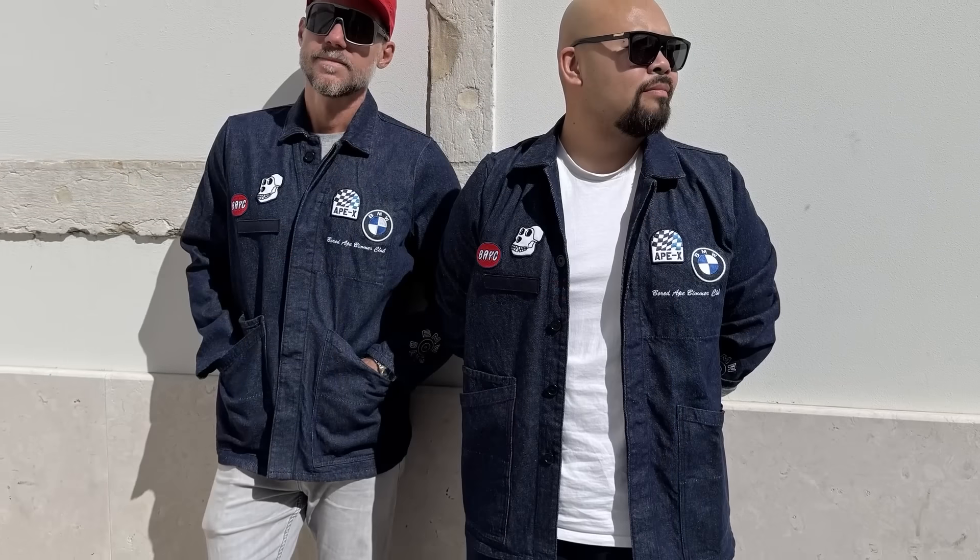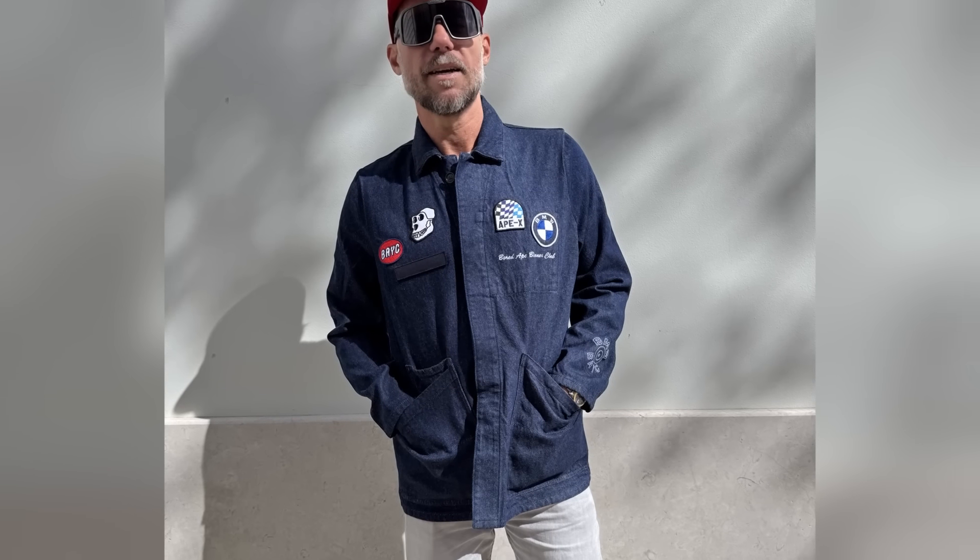It's kind of true to size. I'm a six foot tall person, I weigh 175 pounds, and I'm rocking a medium and the medium fits very well. Let me tell you a little bit about this jacket.